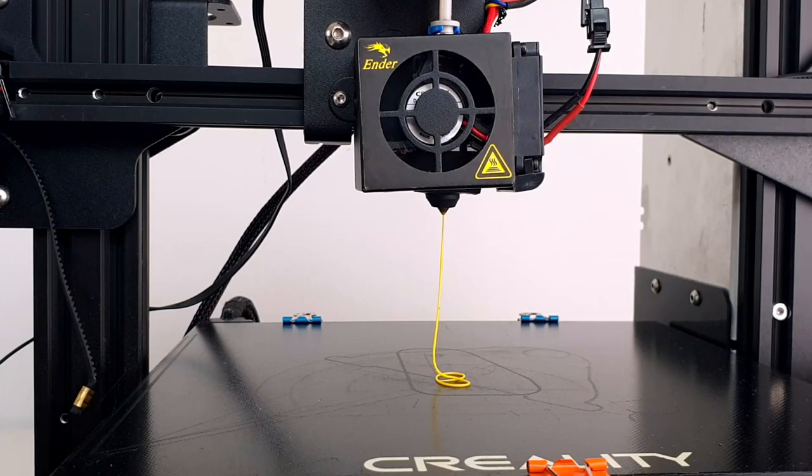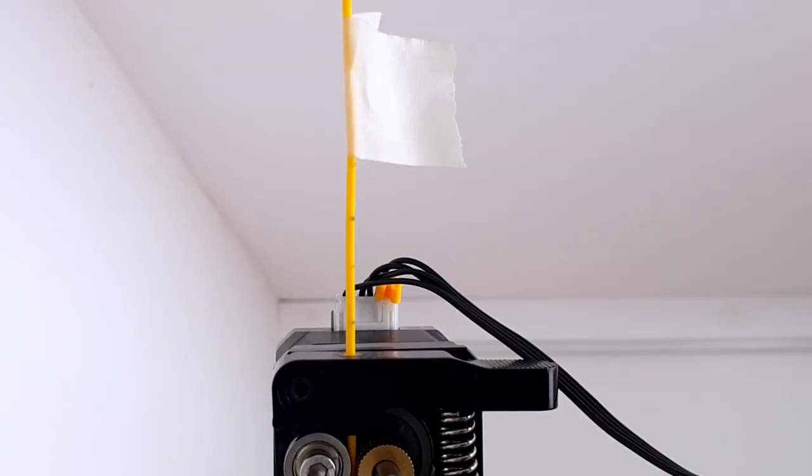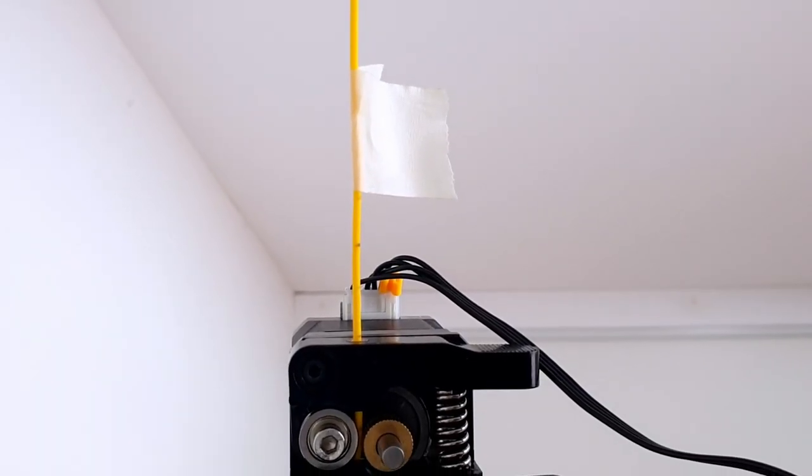The ungeared extruder supplied with the Ender 3 is not bad, but it is not always able to deliver enough torque to ensure reliable extrusions.